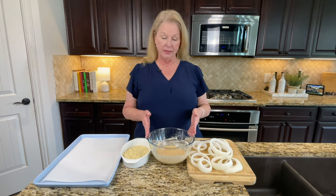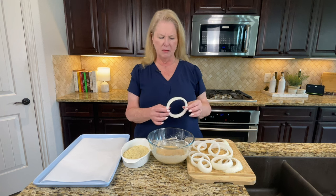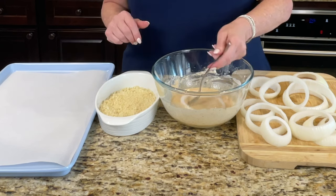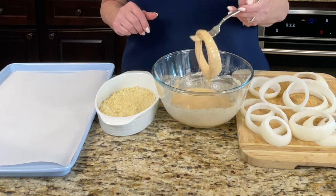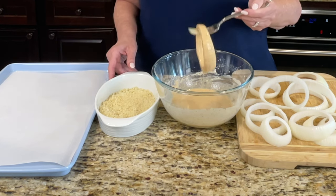We've got the batter mixed up really well. I'll grab the panko. We're going in with our first onion ring — we sliced these in about half-inch to a quarter-inch thickness. I'm going to use my fork so I don't batter my fingers. Just drip it in here and let it drain off some of the excess before putting it into the panko.